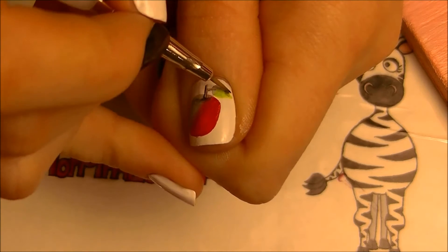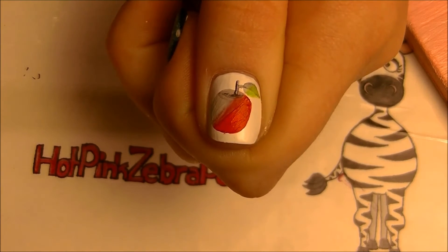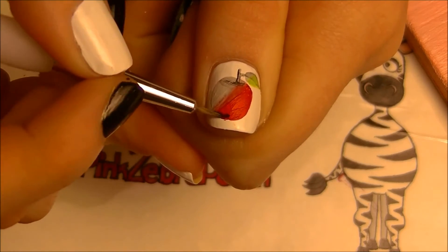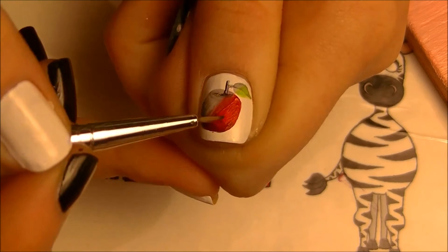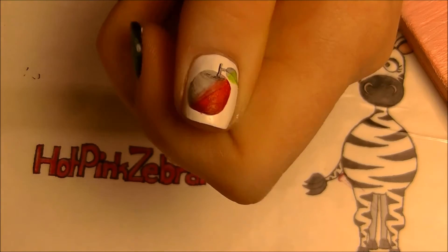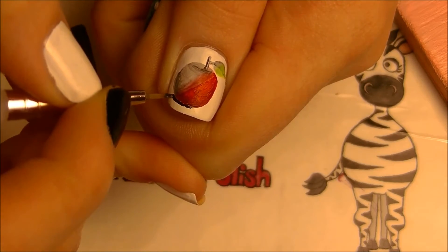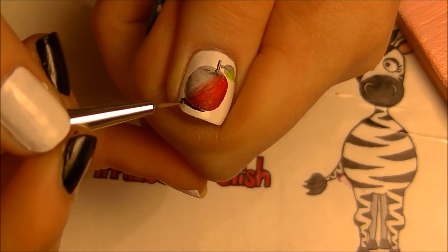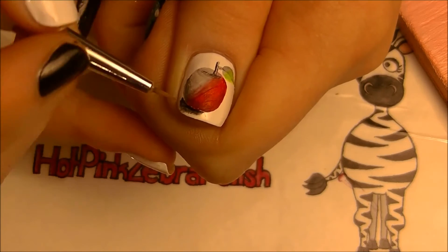You're also going to want to shade the leaf — darken half of it. Then darken half of the apple, blending the watered-down black so there's no harsh line and it just gradually gets darker toward the bottom. Then with thicker, less-watered-down paint, add a shadow from where the apple is sitting.